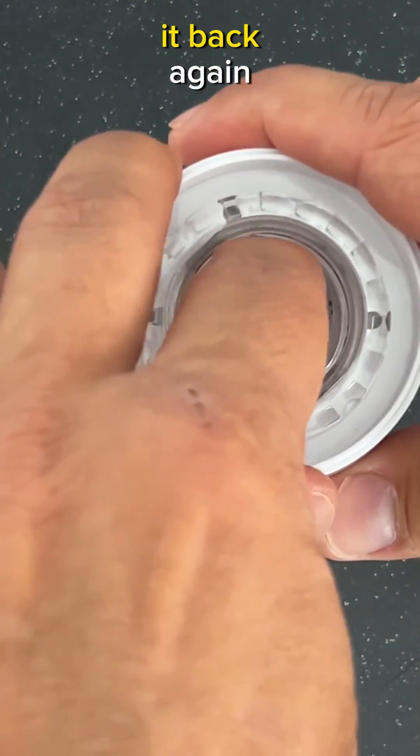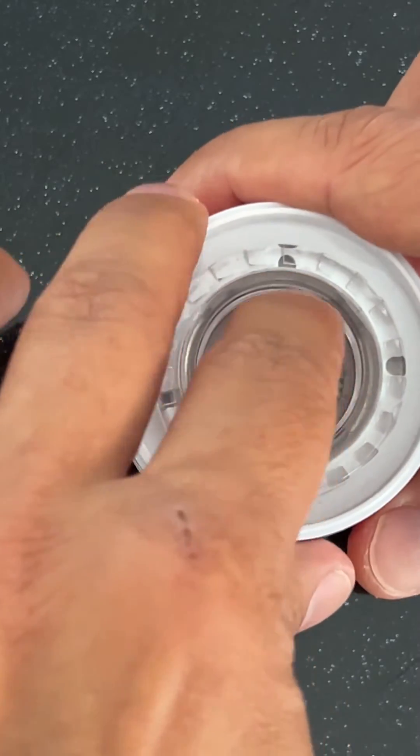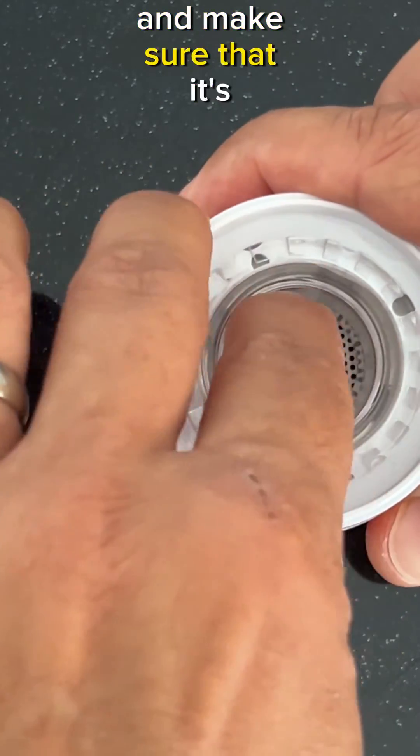If you have to remove it to place it back again, then you have to be careful not to damage it. Just place it back flat and gently put it in place, and make sure that it's properly aligned.